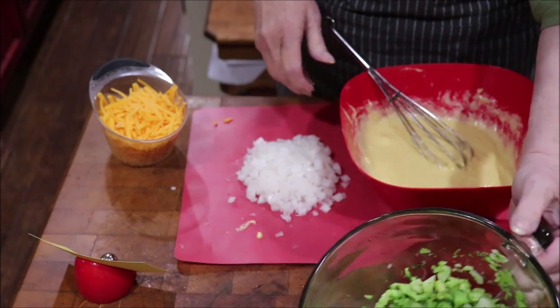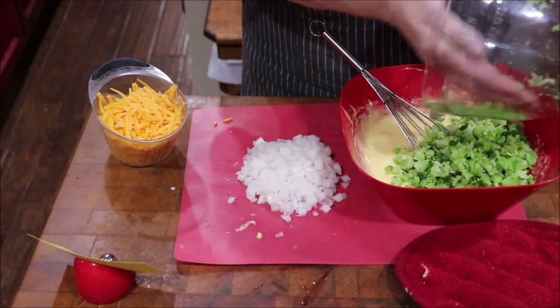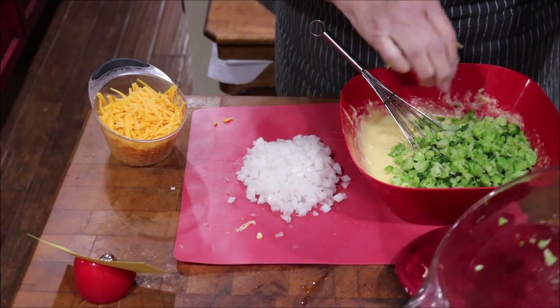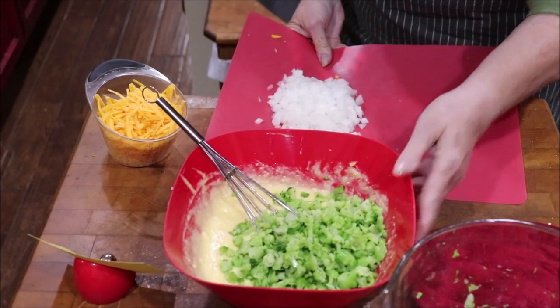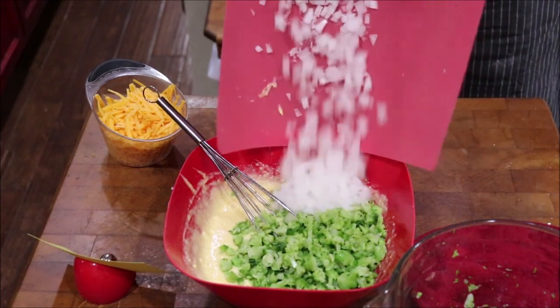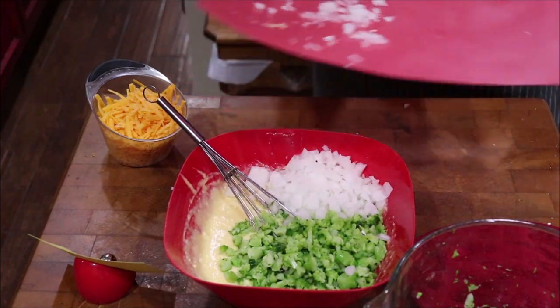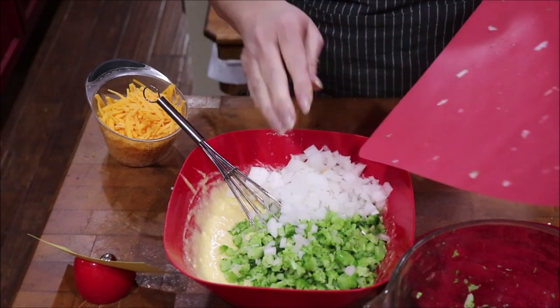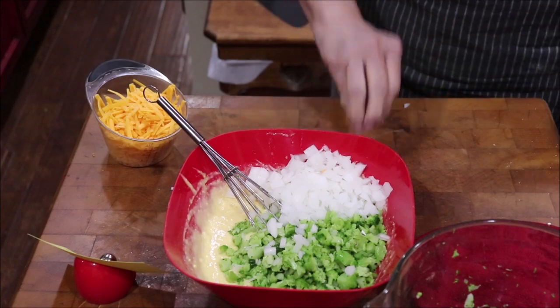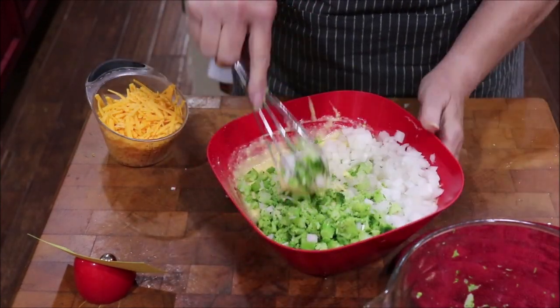I'm gonna add in my broccoli and my onion, and I'll give that a stir.